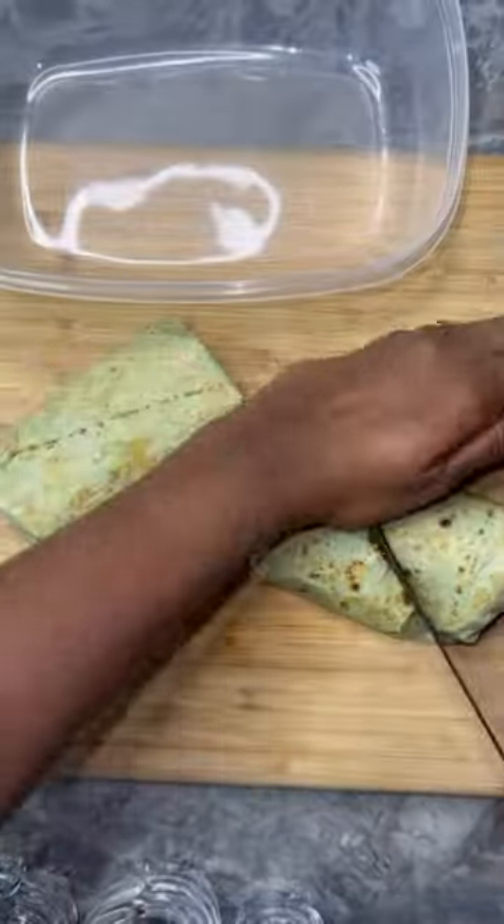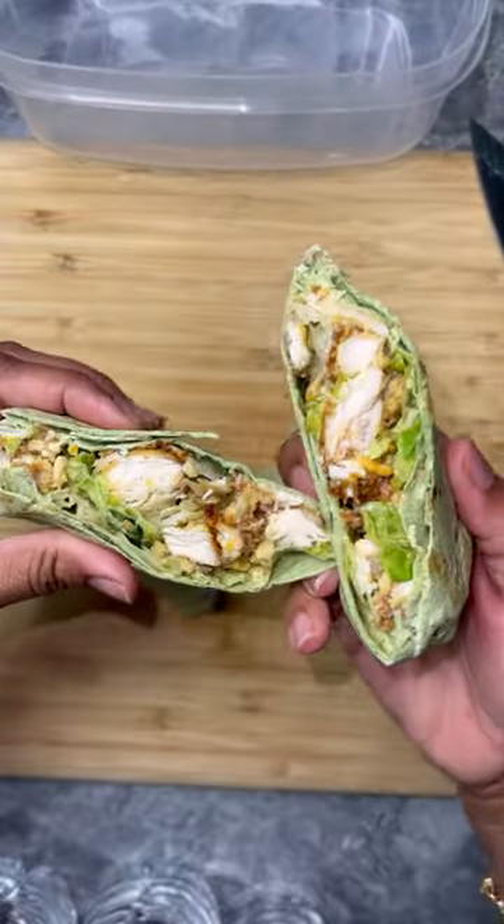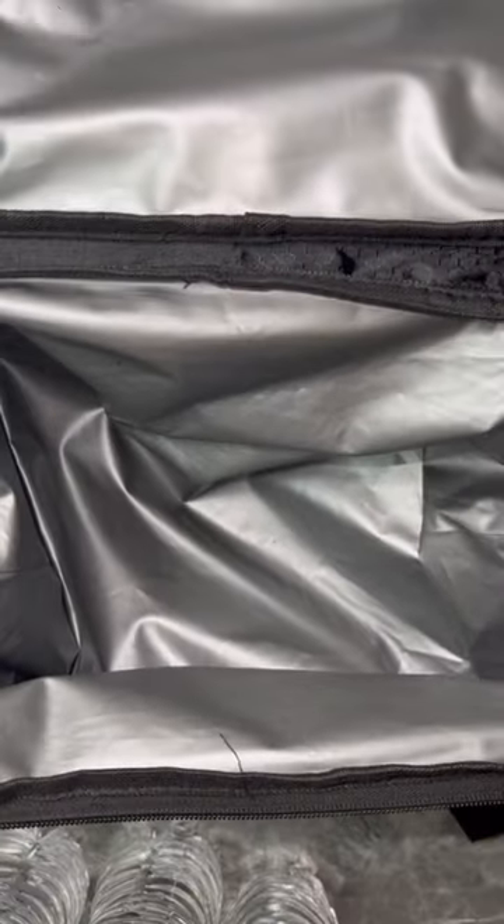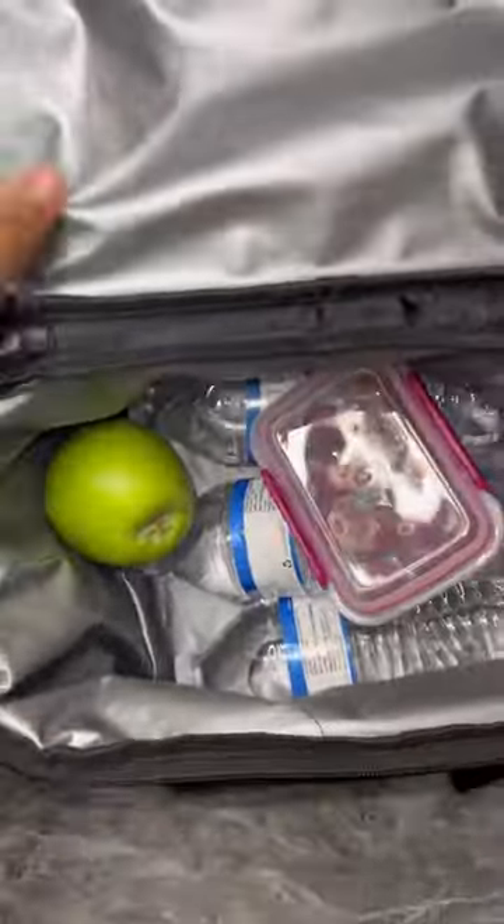Then of course I cut it down the middle, because why not. Now y'all, bae is not trying to eat as much, so he only got three waters, some grapes, and an apple. Y'all know I'm loving to cut down on snacks because I ain't got to do too much. Yeah, peace!